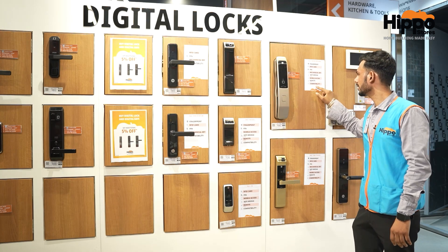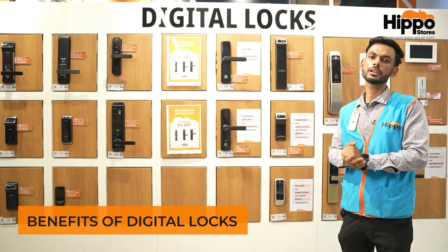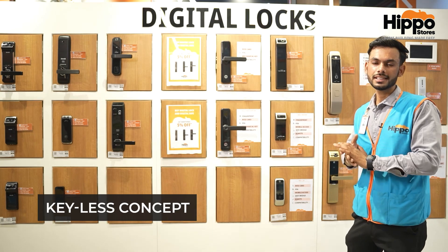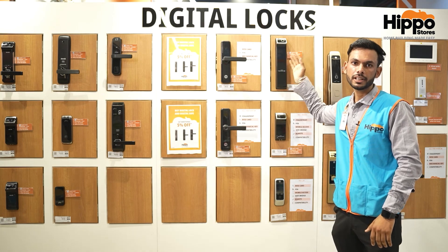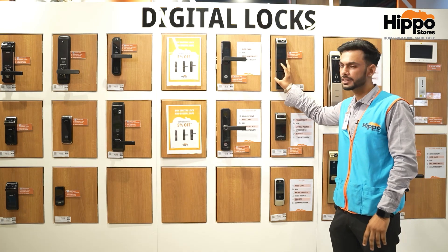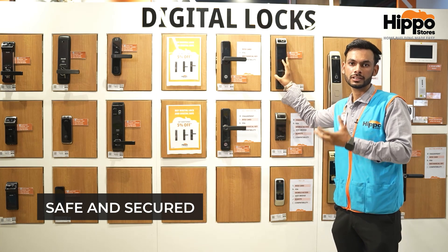Compatibility is with wooden doors. Now I am going to tell you the benefits of a digital lock. First, you don't need to carry a key — it is a keyless concept. We can enter using any password or fingerprints. The second benefit is that it is full strength and secure.